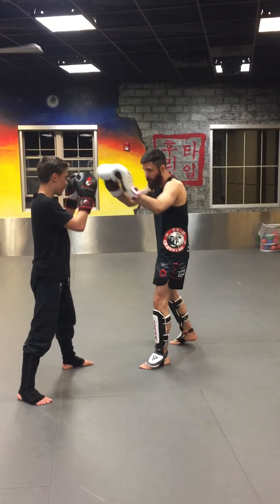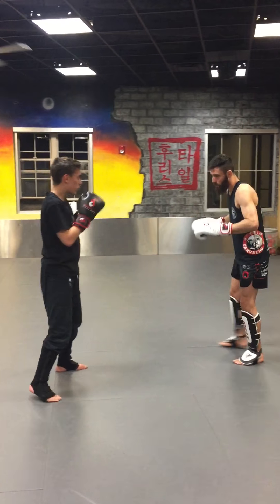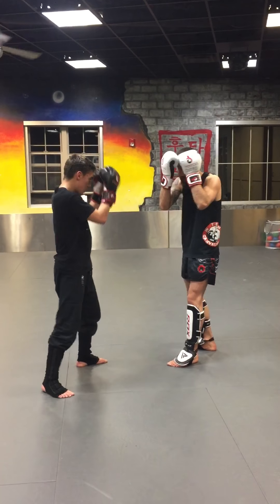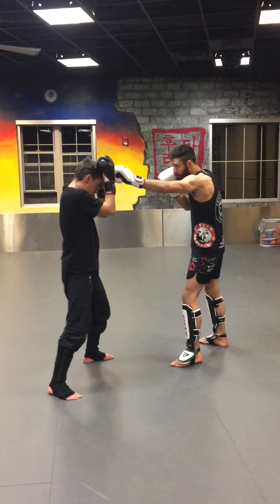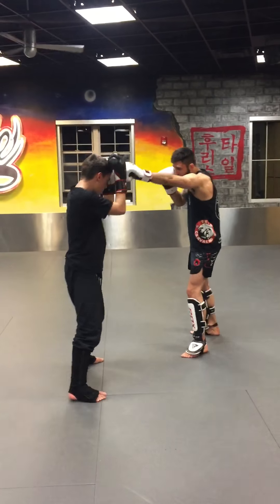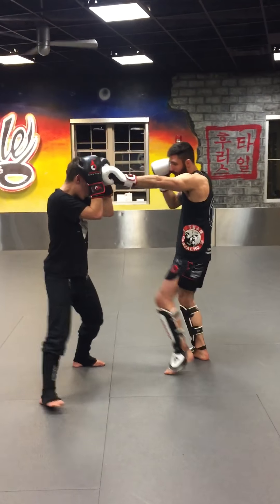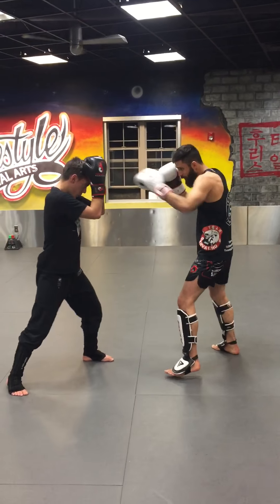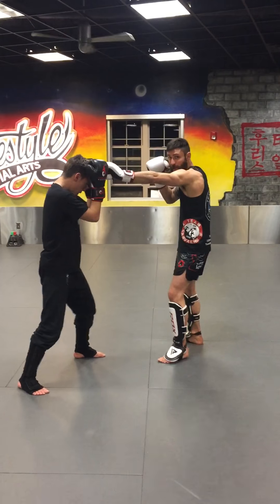Next thing — we're in nice and close mid-range here. We're transitioning from long-range to mid-range. We're pumping this jab. Our partner's keeping it nice, tight guard right here. Jab. Jab. Jab. Leave this jab out — T. Jab. Jab. Leave this jab out — T.